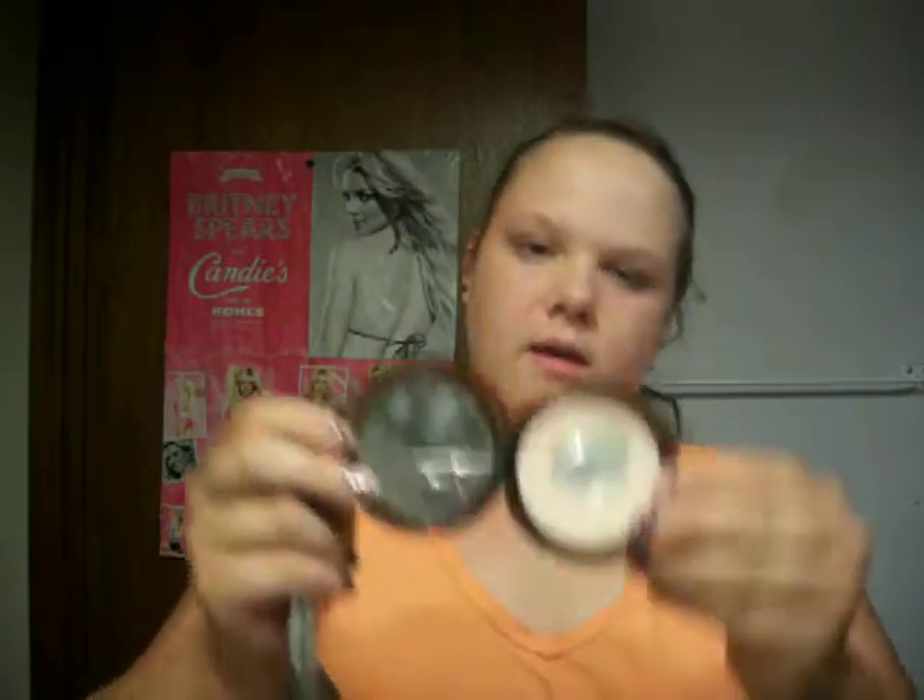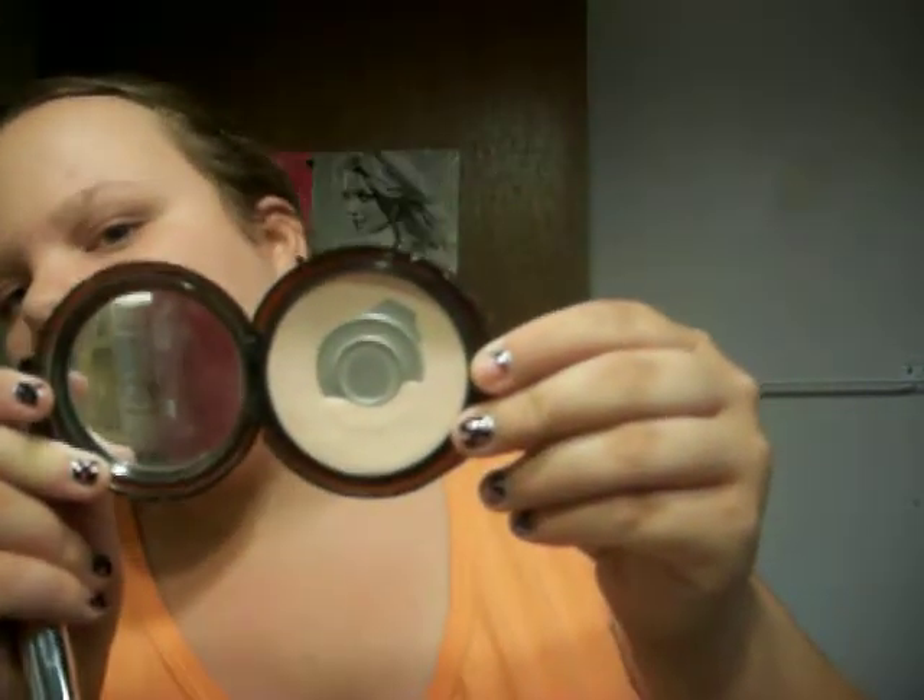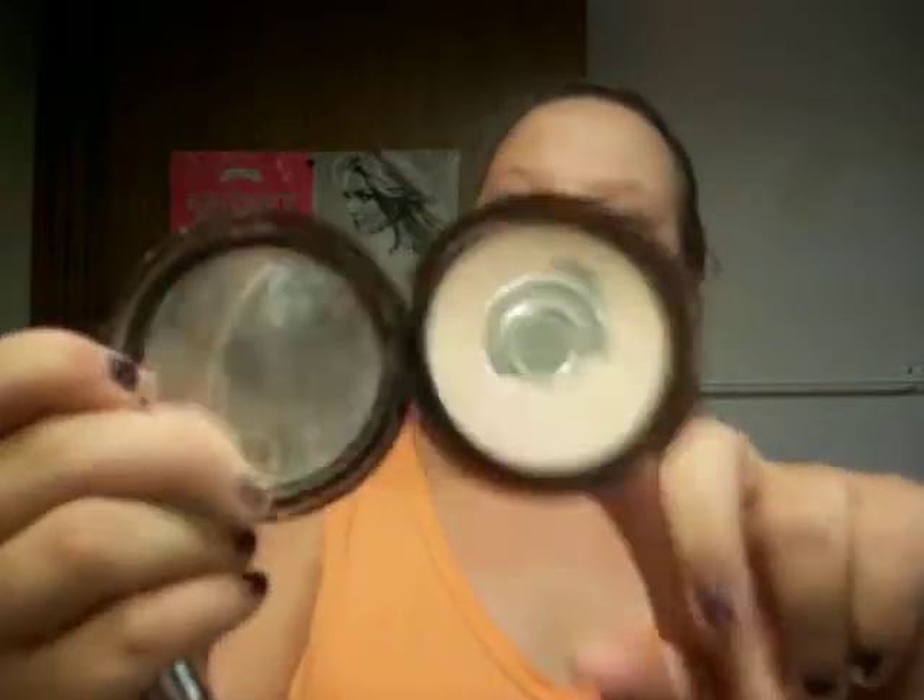Then I take my big foundation brush and my CoverGirl in Natural Beige — looks like that. I did touch pan because I love this stuff; I don't know what I'm going to do when I run out of it, but until then I'm just going to keep using it.